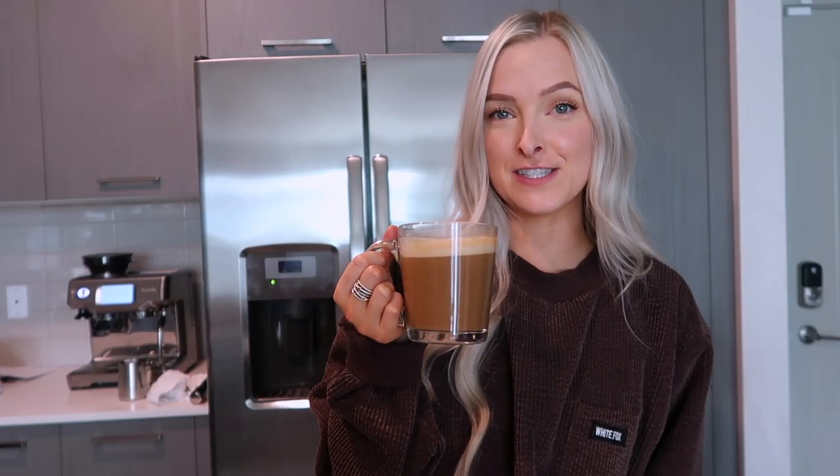I'm going to go ahead and end this video. I hope you guys enjoyed the unboxing of the Breville Barista Touch and me using it for the first time. If you like videos like this, go ahead and give it a thumbs up and subscribe as well — I'd love to have you around. I hope you guys enjoyed this video and I will see you in my next one. Bye.